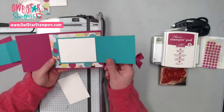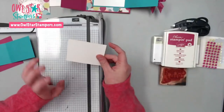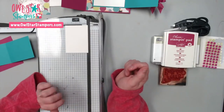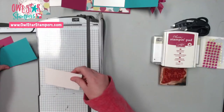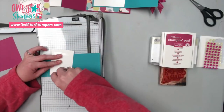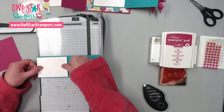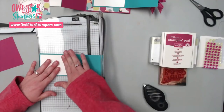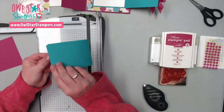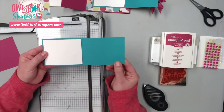For the inside piece — the piece you're going to want to write on — your little message, I cut out Whisper White. This measures three and three quarters by two and three quarters. That's pretty easy — three and three quarter by two and three quarter. I'm going to go ahead and attach this right down here. You're going to want to put this on the opposite side because it's going to open this way.